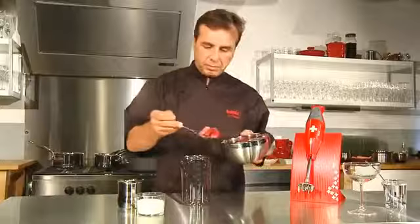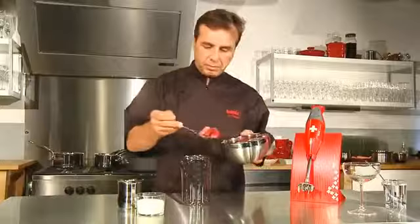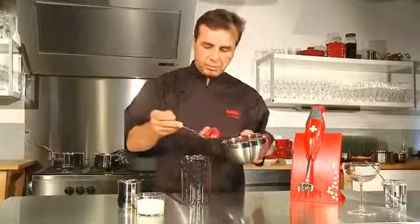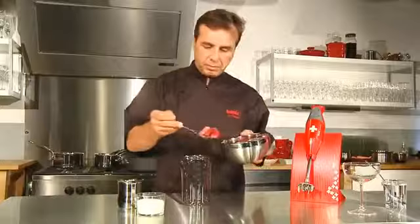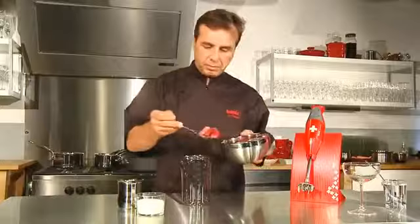Pour faire une mayonnaise, séparez les blancs des jaunes d'œufs, déposez une cuillère à soupe de moutarde forte dans un gobelet BAMIX. Rajoutez le jaune d'œufs, une pincée de sel et 25 cl d'huile. Tous les ingrédients doivent être à température ambiante.